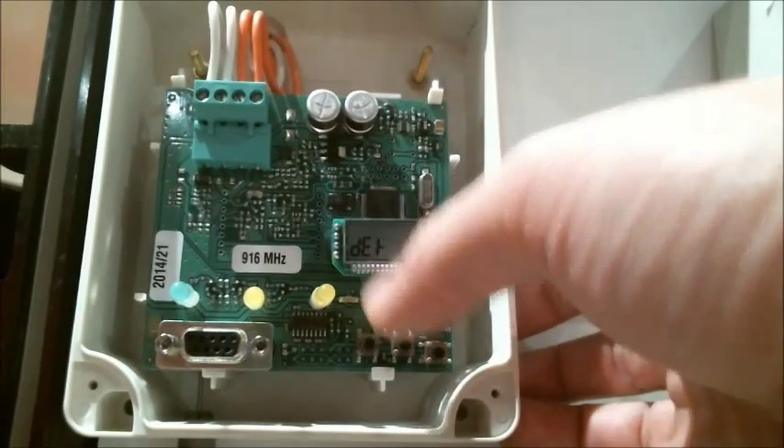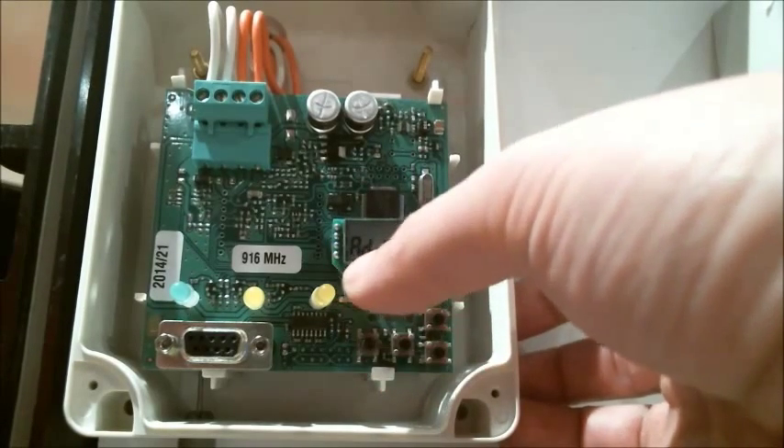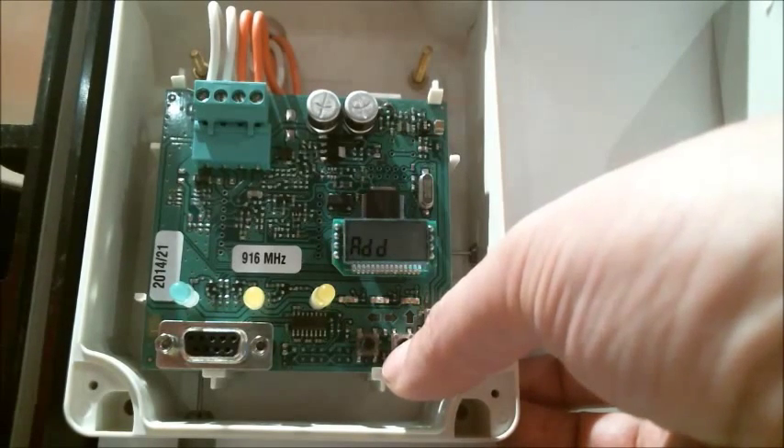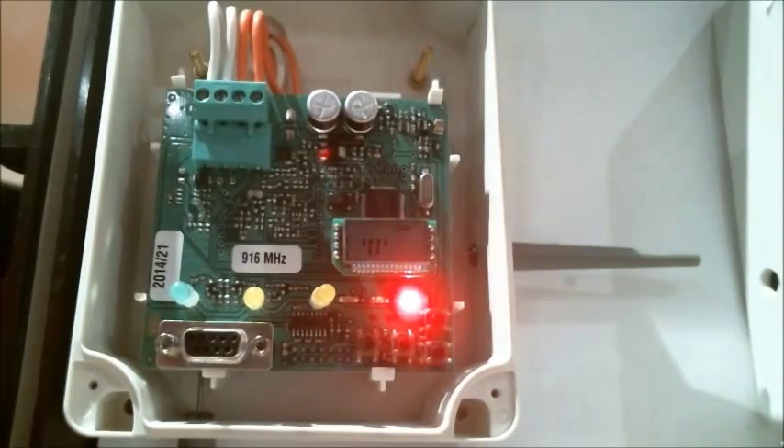We're going to see Detector. We press enter again, or forward. It then asks us if we'd like to add — we want to add, so push forward again. The translator will then go into receive mode.